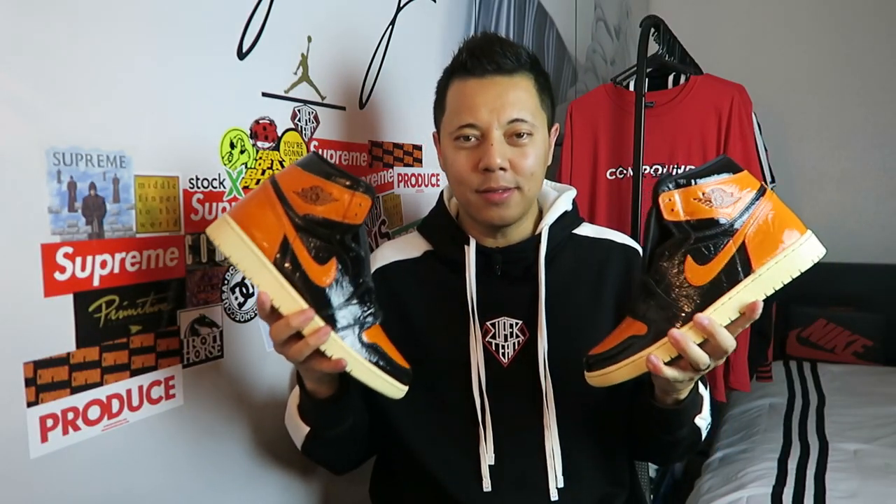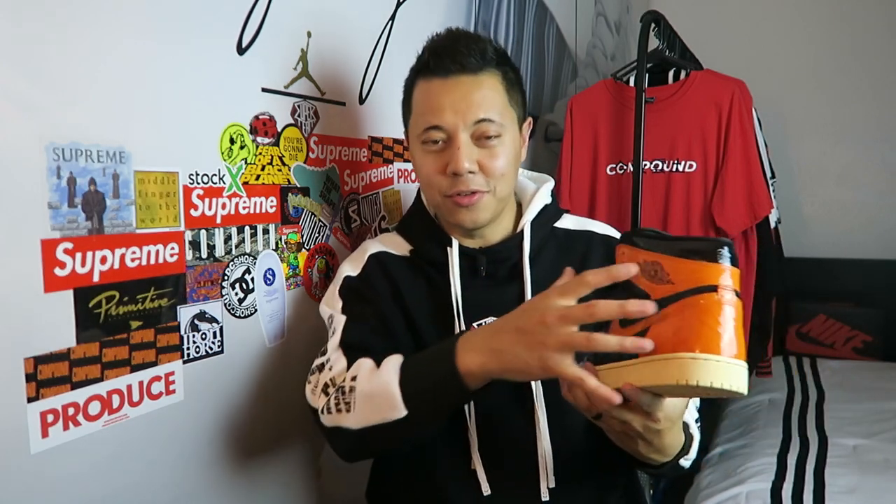There you have it. Let me know what you guys think of the Shattered Backboard 3.0, for those of you that were able to get it in hand. Again, for me personally, it just doesn't do it. The idea behind it is amazing — I love the idea of trying to create a shattered backboard look — but I think the execution was poorly done.